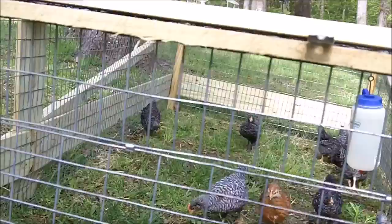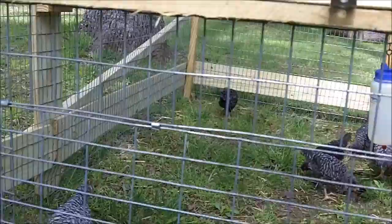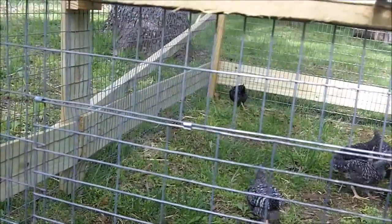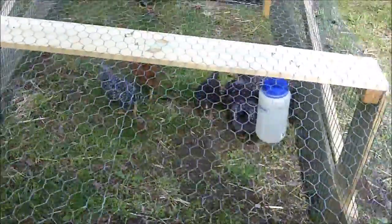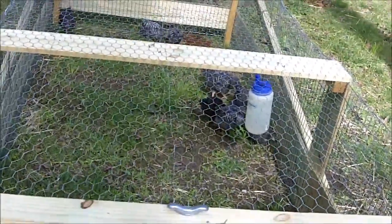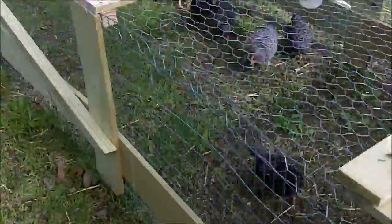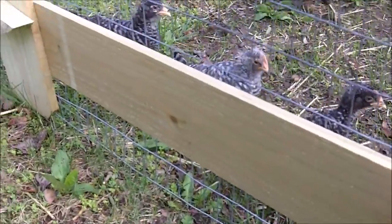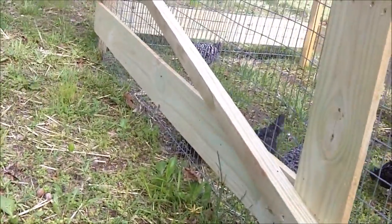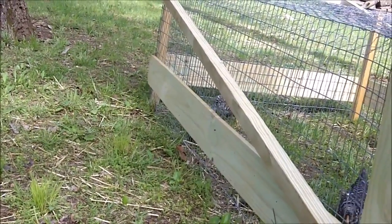This part right here I used stiff one inch by two inch wire that I had left over from making my rabbit hutches. The top I put chicken wire four foot across. I wanted to keep it lightweight. All treated lumber. These pieces here are just the lumber that you use for wood fences.